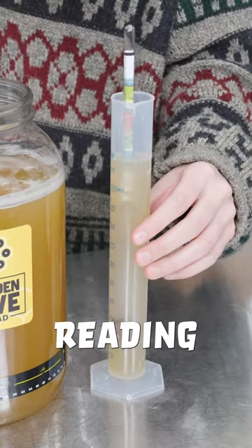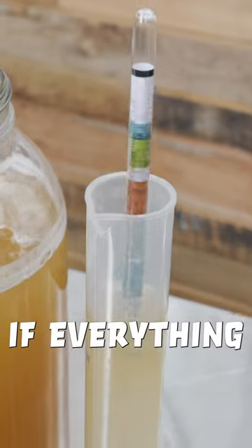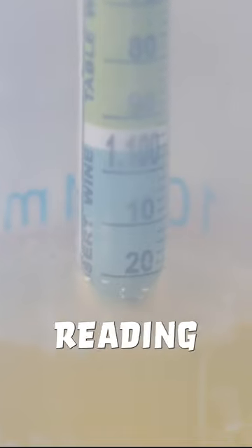My initial gravity reading was 1.122, and if everything has gone to plan, this reading should be much lower.